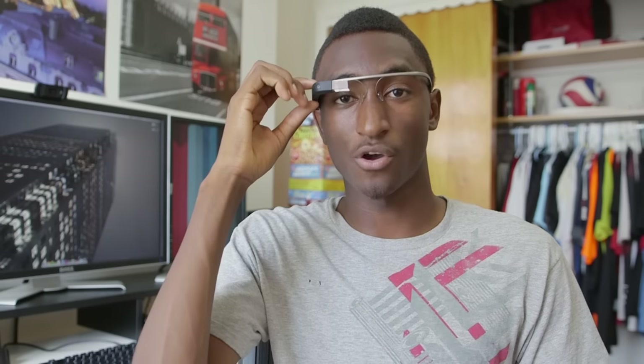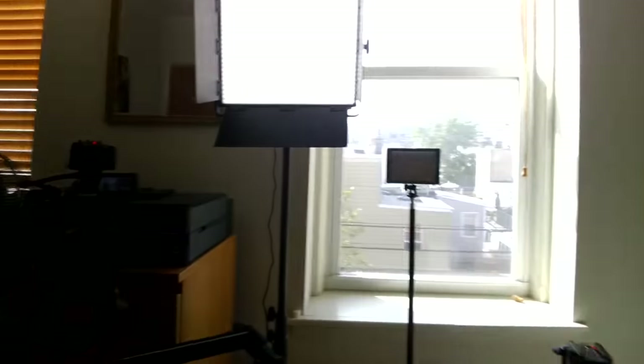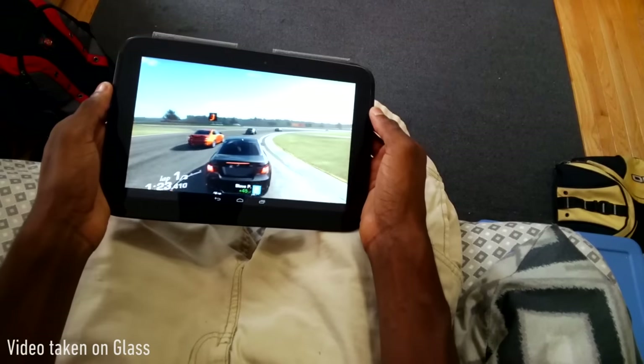If you want to take a video, you can say 'Okay Glass, record a video' and you'll start recording, or you can hold down the photo button on top of Glass and it automatically starts taking a 10-second video. So you're going to see what I'm seeing — basically a bunch of lights and a microphone. It automatically takes a 10-second video, and if you want to extend it, you tap the photo button again for unlimited recording time until the battery dies or you stop recording.